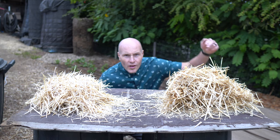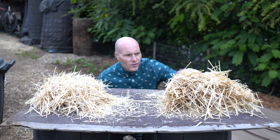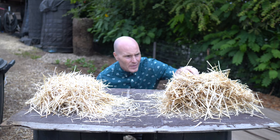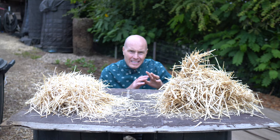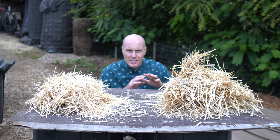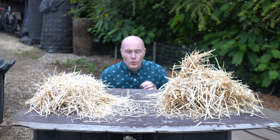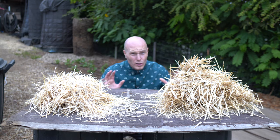When it comes to getting garden straw, this is typically what you get — straw right off the bale. It's great for mulching the garden, but the problem I've always had with it is it's longer pieces. It doesn't want to lay as well, as flat, or pack in as easily as I want it to. And it's hard to place around standing plants because it's so long.